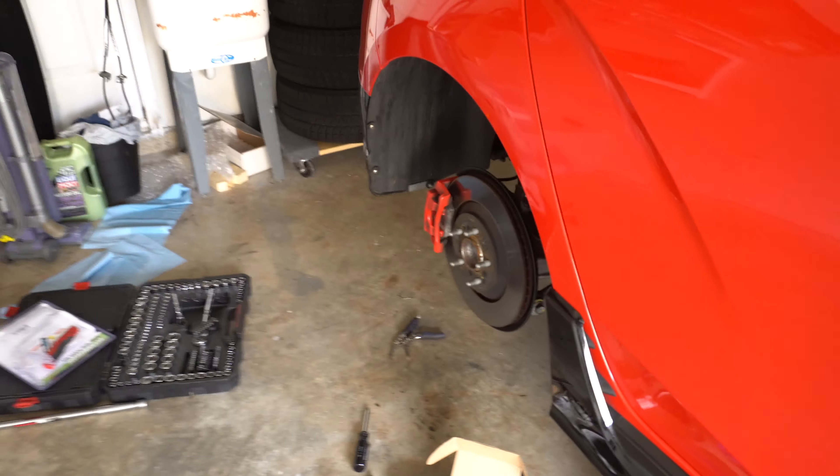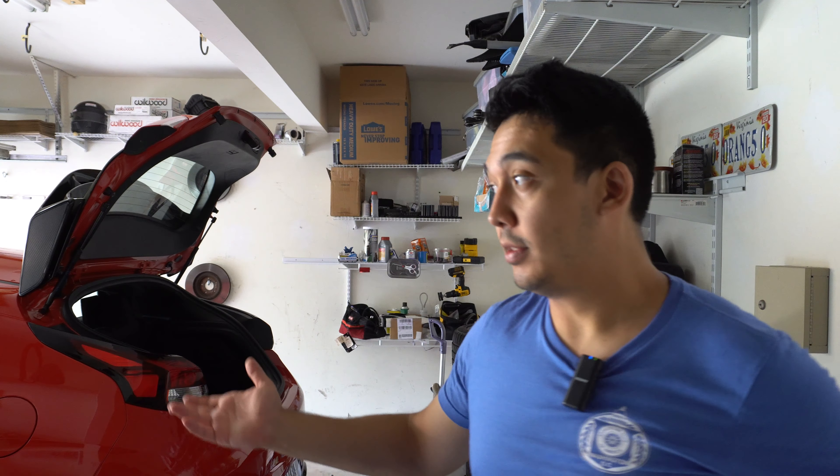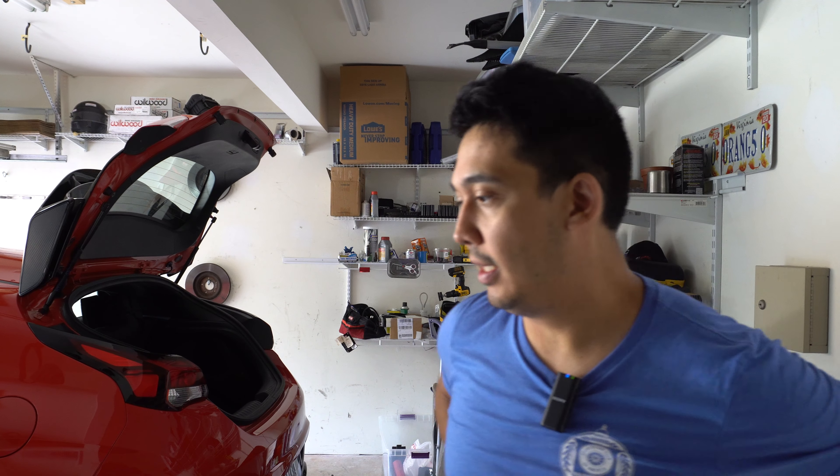I already swapped the rear pads to the G-Lock R8s a couple of nights ago — they're looking good. These pads are used since I got the whole setup used. The previous owner did some track days on them but they don't look too worn out. My stock rotors would already show heat-check cracks after just one HPDE day since I'm hard on the brakes. These might heat-check too when I'm at VIR during an HPDE, but we'll see.